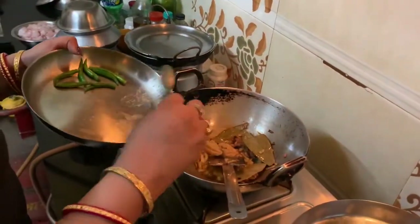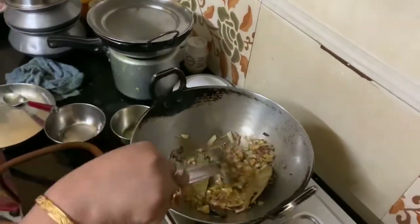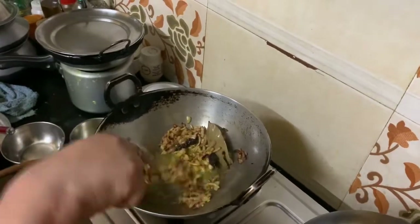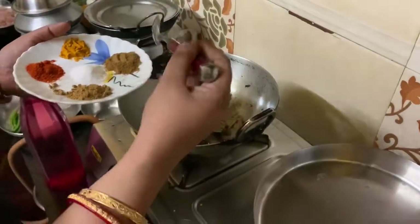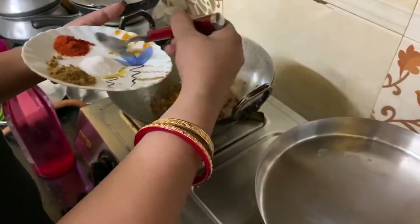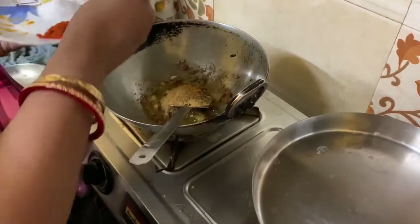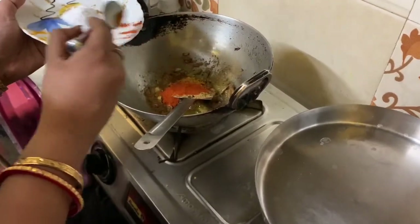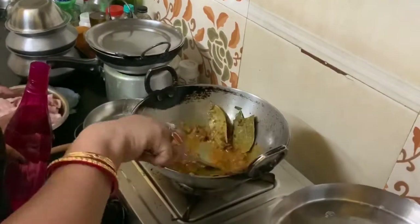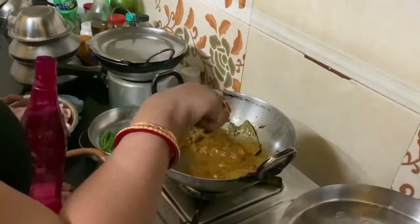After that, I'm adding the ginger paste and garlic paste and stirring again. Then I'm adding all the powder spices — coriander powder, turmeric powder, cumin powder, and red chili powder — and stirring. Then I'm adding just a little bit of water and mixing it well.